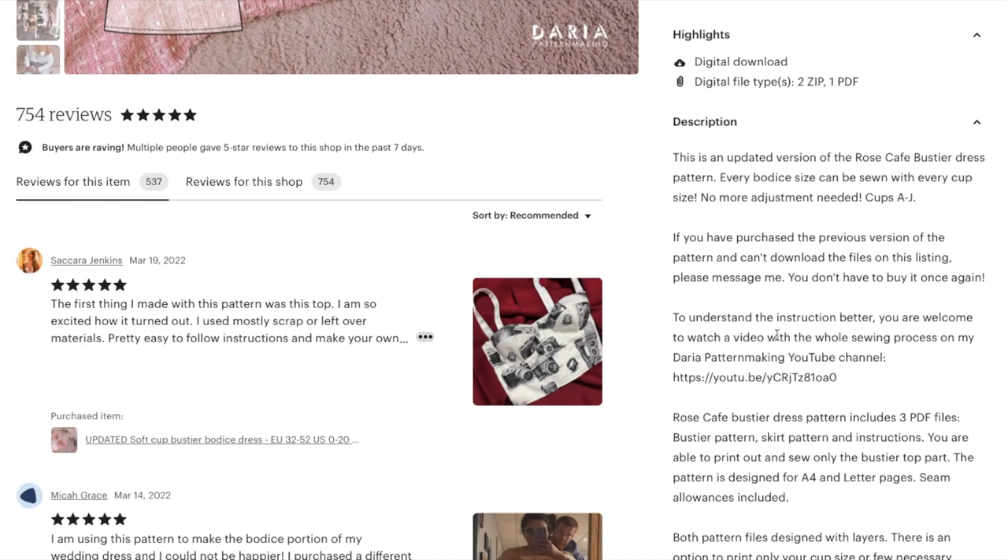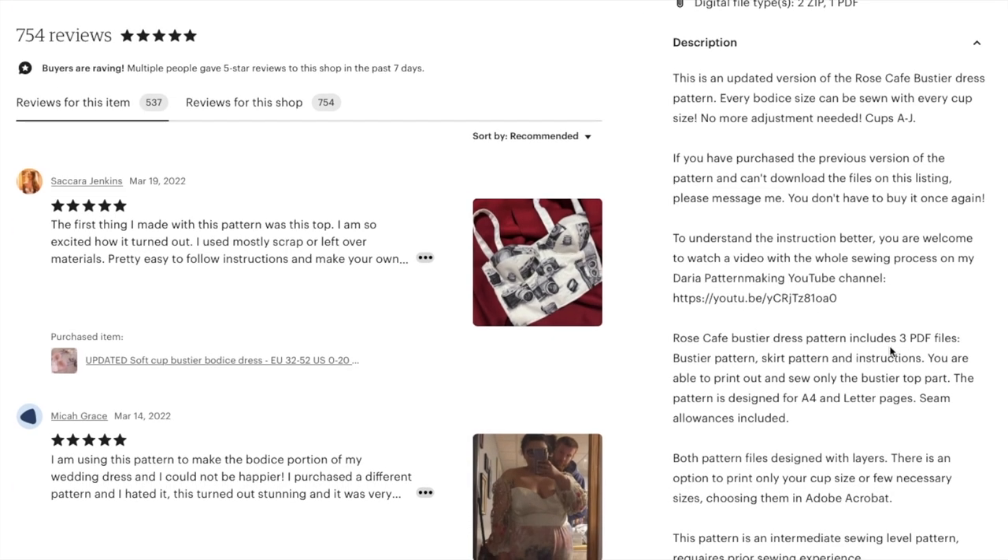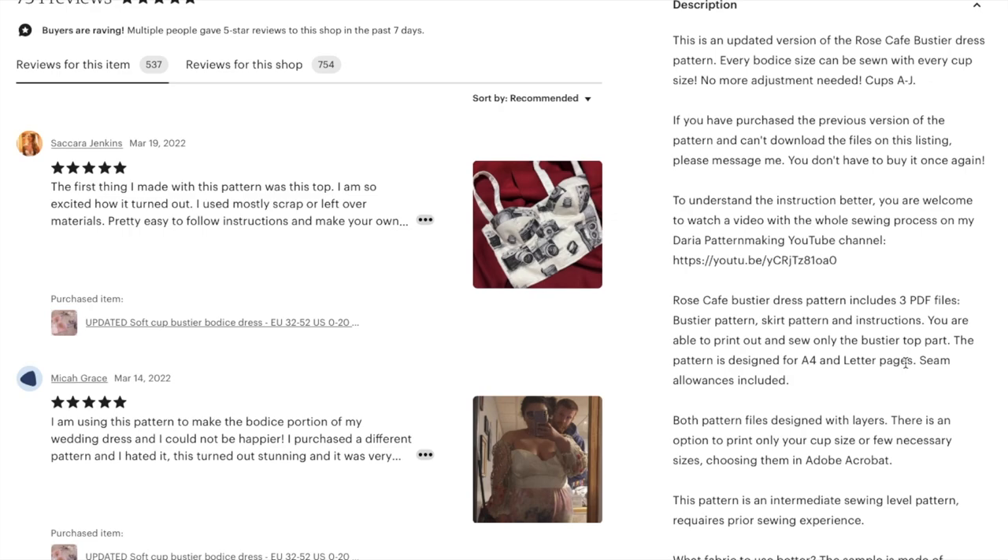You're welcome to watch a video on the whole sewing process on her YouTube channel. You get three PDF files: the bustier pattern, skirt pattern, and instructions. You're also able to print out and sew only the top. The pattern is designed for A4 and letter, and seam allowance is included.